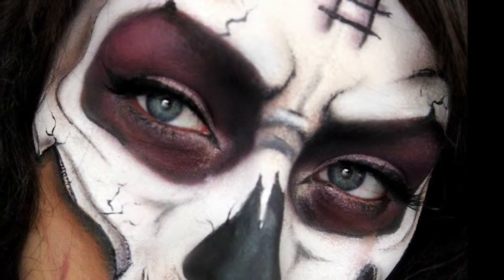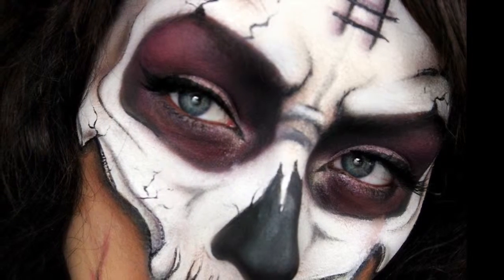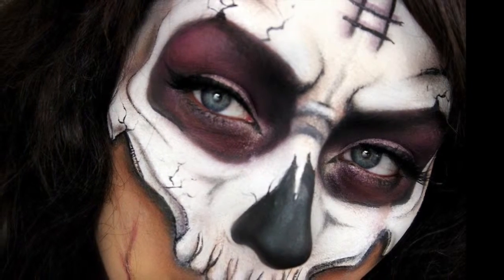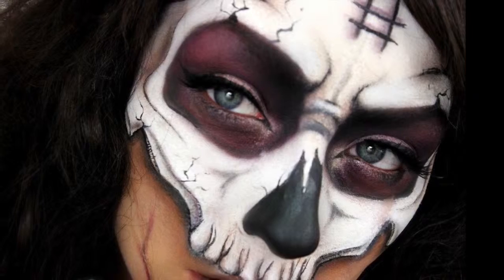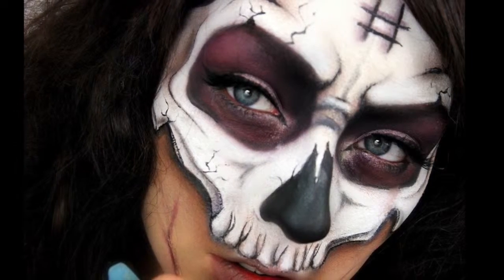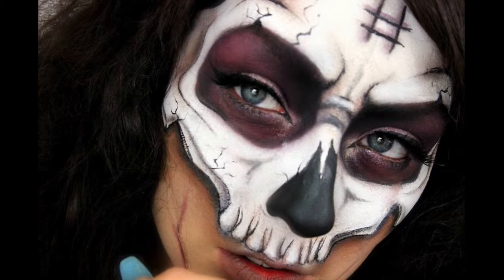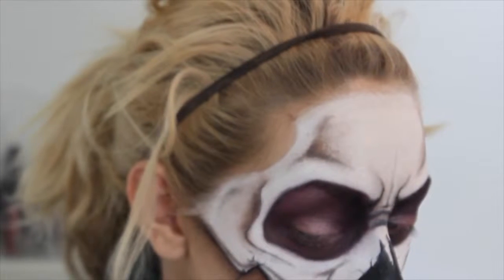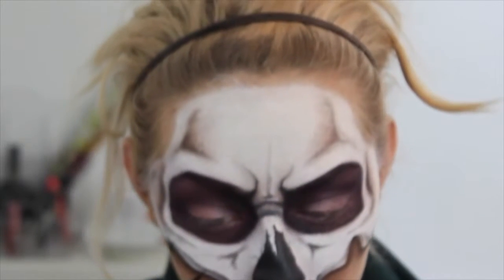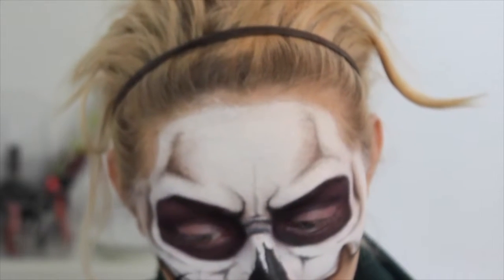I'm really sorry guys, there was a massive clip that just cut out where I was doing the eyes, so I'm going to have to talk you through it. I just took the purple from the Sleek Makeup Bad Girl palette and shaded with a massive fluffy brush all around my eyes, then as I got deeper into the sockets I started using black. I then used Makeup Revolution Vivid Baked Highlighters in Golden Light and Peach Lights, putting that in the inner corner and then creating a wing. I'm going around the whole face with the eyeliner, marking around everything, creating lines and also creating little cracks in the skull.